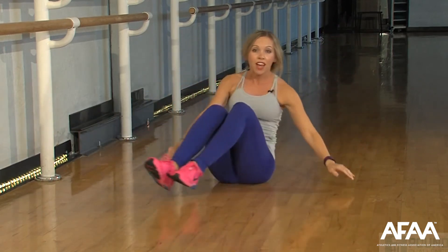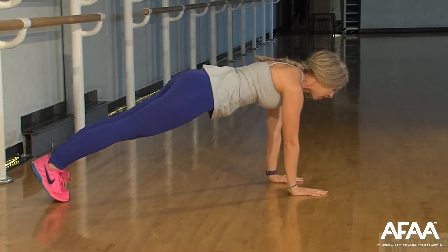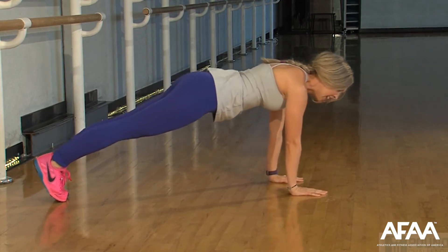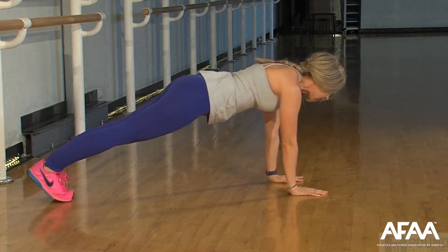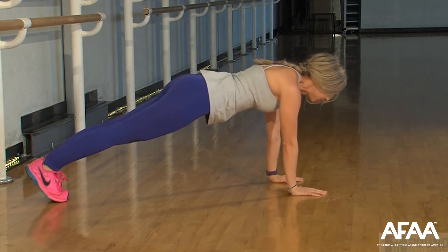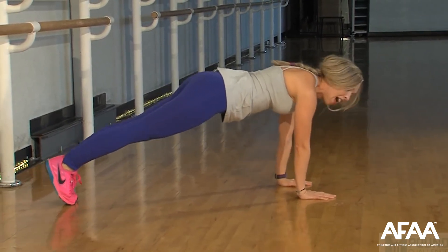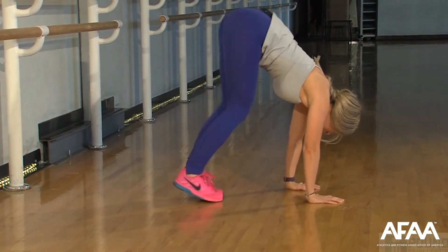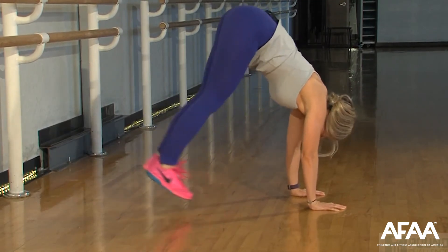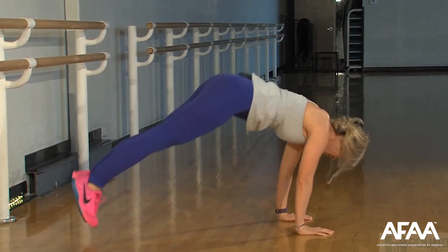We're going to repeat all of that on the other side. Bump it up to your plank — hips are low, get yourself stacked up. When you're ready, start to add that little rock. Abs are in, keep it going, nice and strong. Remember the option to come to your knees or your forearms. We have that little pike coming up — hips are going to go to the ceiling, hop it in three times. Here we go — up, jump it back. We're getting the core and the shoulders. Jump, jump. One more.